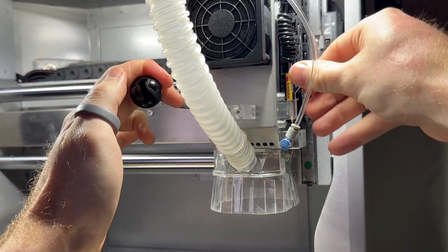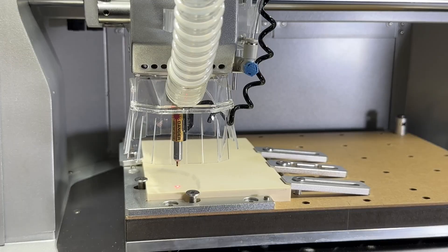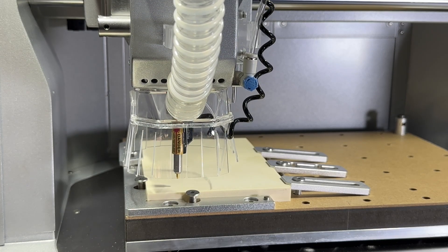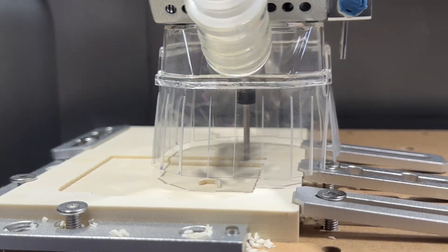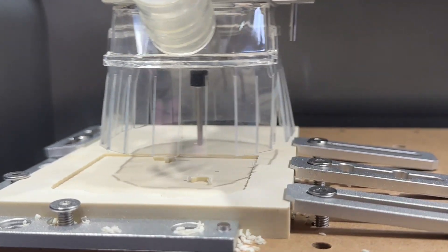Every Carvera Air is equipped with a wired Z probe which can be loaded in the quick tool changer like any other bit. This probe is used to determine the height or thickness of our stock in order to make setting our origin points and preparing our jobs seamless and easy to do.